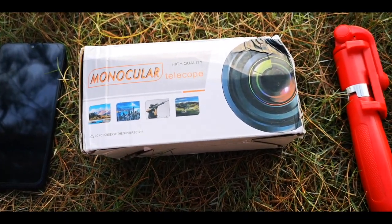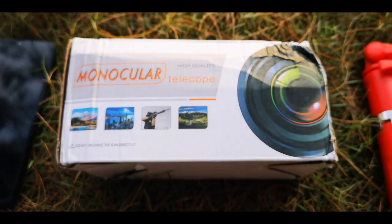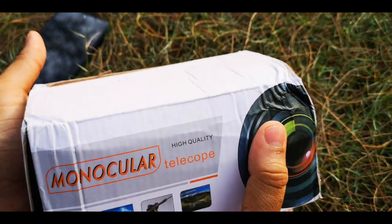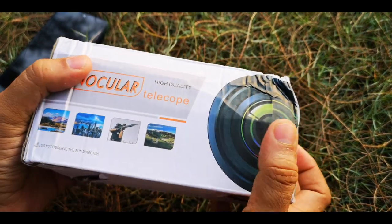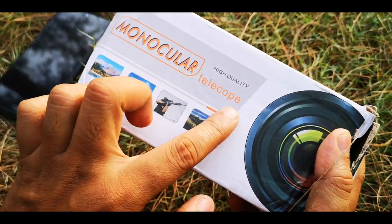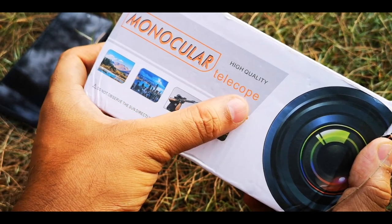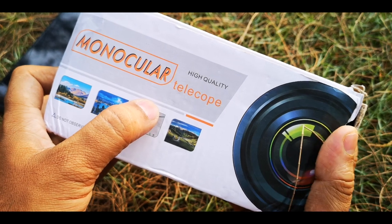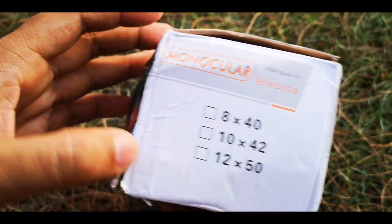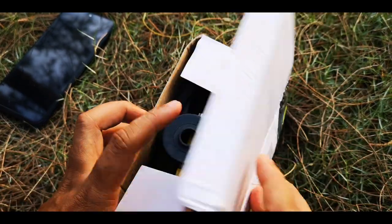Today we will review this imaging gadget which is a monocular telescope. I received this lens package from Banggood.com — I will put the link in the description. Banggood.com sent me this box which contains a monocular telescope, and it says high quality. Monocular means there is a single telescope, so you can see through one eye, or it is suitable for phones for taking pictures. There are three types of monocular — let's open this box and find out what's inside.